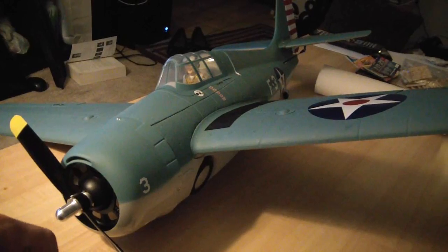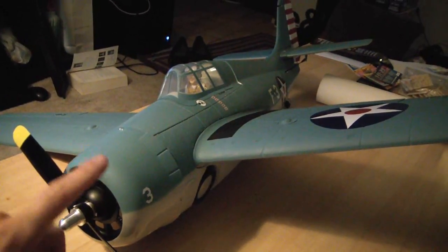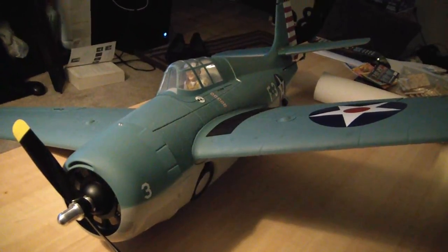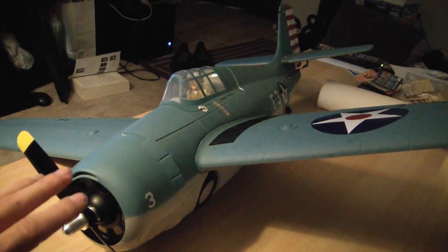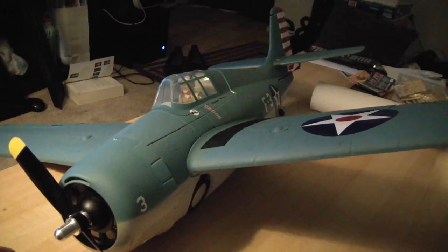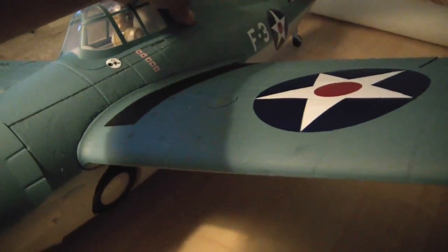I think it's pretty much all the same parts. Now there is one difference — the F4F Wildcat comes with a rudder pre-formed, with pushrod, everything all in place. So with the P51D, you do have to cut out the rudder, but it's not a very hard thing — it takes about 5-10 minutes, it's a real simple job. But let's go ahead and take a look inside the F4F here.